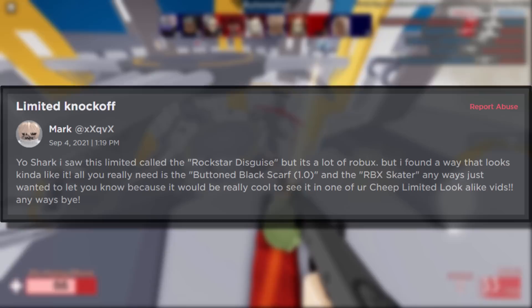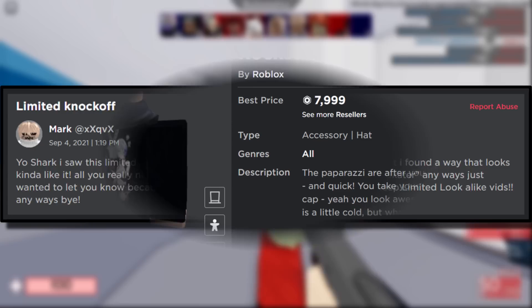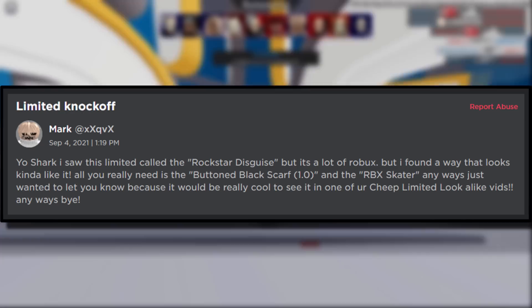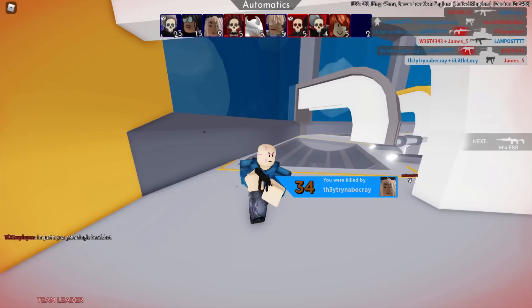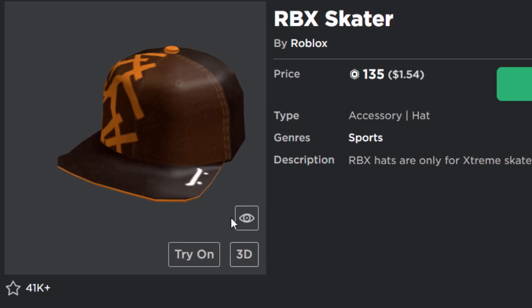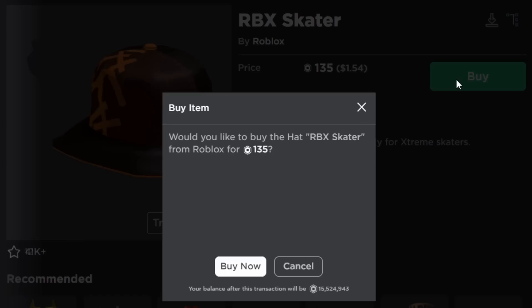The next trick was sent by Mark over on Roblox. He said he found a limited called Rockstar Disguise which costs a lot of Robux, but he found a way to recreate it using just the Buttoned Black Scarf 1.0 and the RBX Skater. Let's go to the Roblox website and purchase these items. The RBX Skater is 135 Robux — a classic hat I completely forgot about. The Buttoned Black Scarf is 70 Robux, or 52 Robux with Premium.